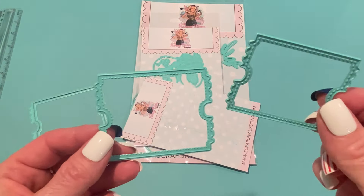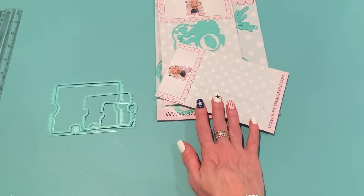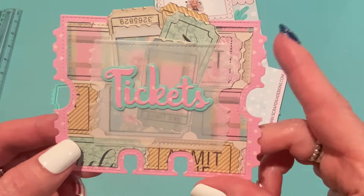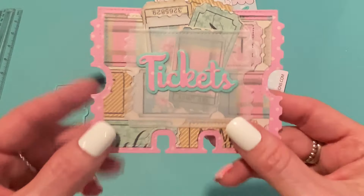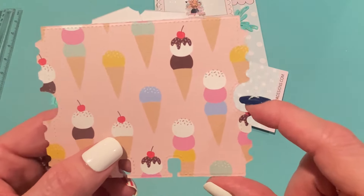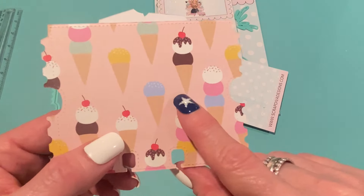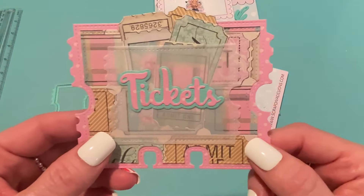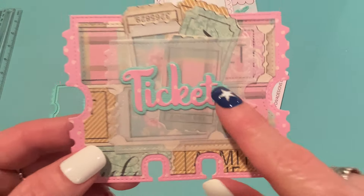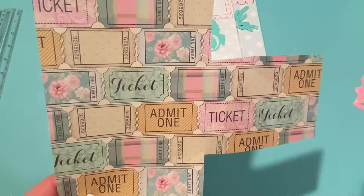I didn't use the smaller one in this project, but I did make a little pocket out of the larger ticket. For the background piece, I used a piece of pink polka dot paper — the other side has a cute ice cream cone. It was just a scrap in my summer paper bin. I thought it went really well with the main paper that is the focus of this project. The tickets are kind of in the way there, but that's paper I got at Hobby Lobby a long time ago.